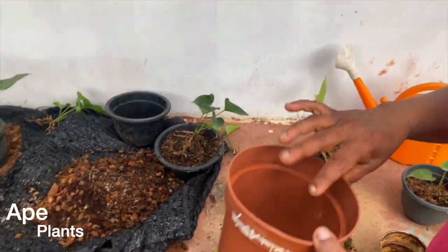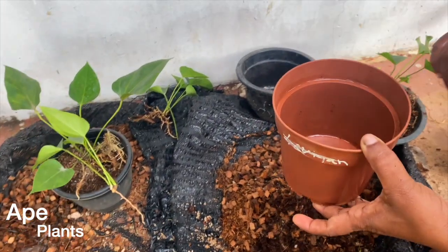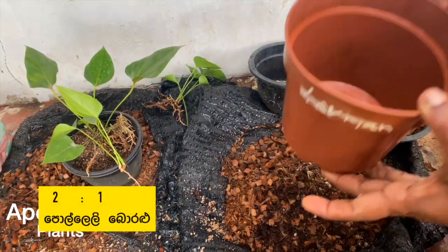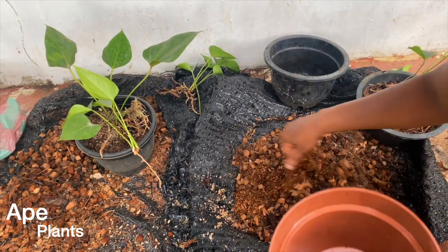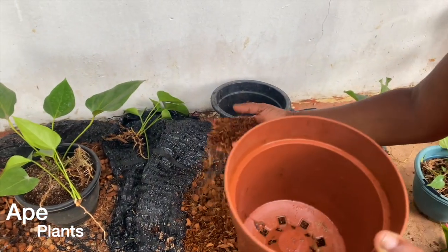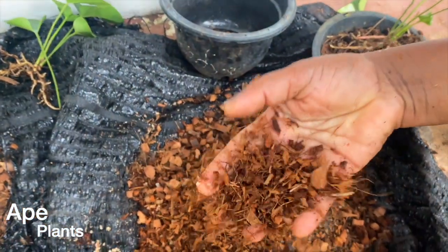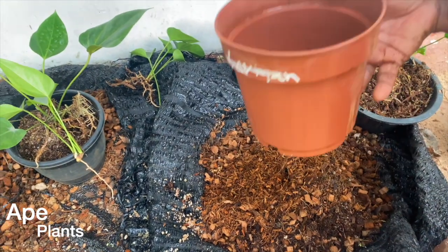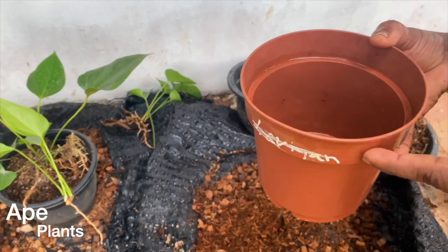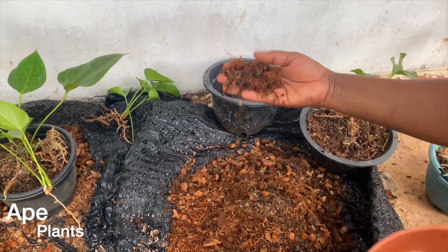First we have to make it a 1-3 inch plant. That is why we have to remove this plant and make it a 1-3 inch plant. Cocoplus is very simple.